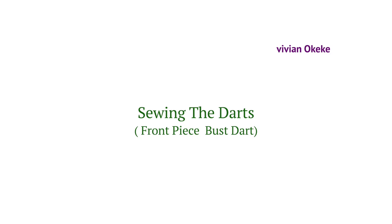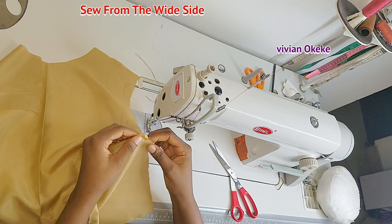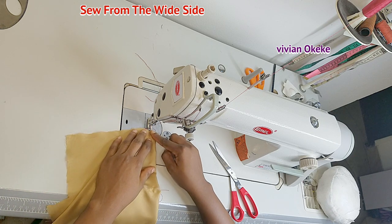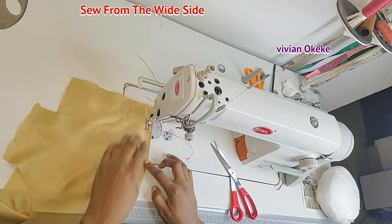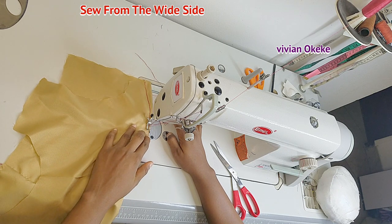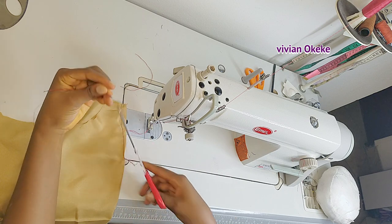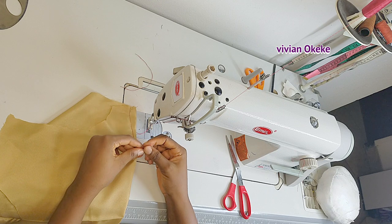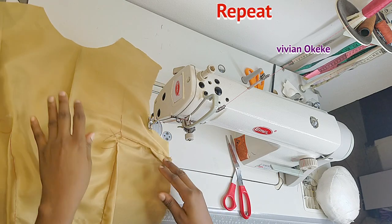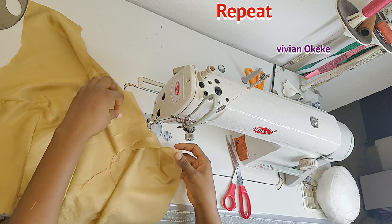For the bust dart, there's no ruled line but we have the point where it starts and where it ends — the two notches show where I start, and the chalk mark is where it ends at the narrow point. I sew following that line, and when I get to the narrow part I make sure to create a cone or triangle shape — sewing from the wide part of the triangle to the narrow part. Tie your dart when done sewing at the narrow part so it doesn't loosen, then cut excess thread and repeat on the other side.